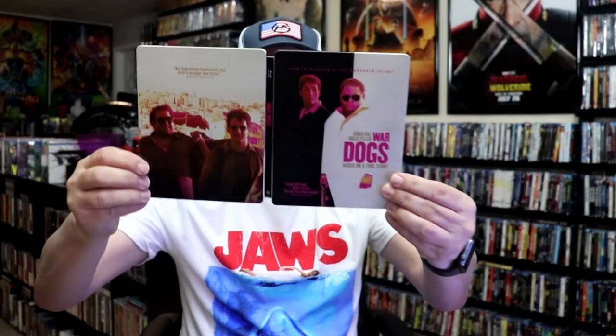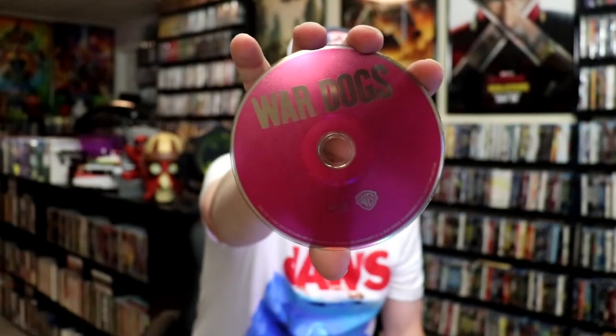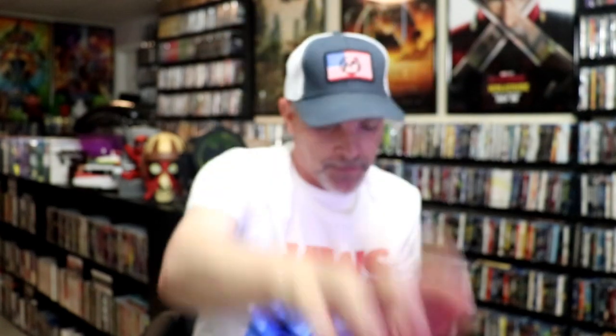We open it up. We have our front and back together. On the inside, it does come with a digital decode and just the one disc. We have our Blu-ray disc here all in pink. And we do have some inside artwork.